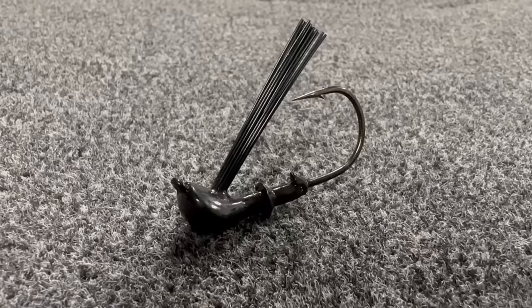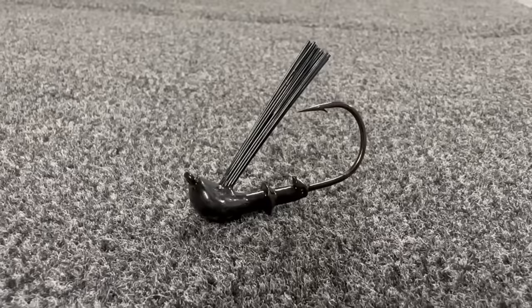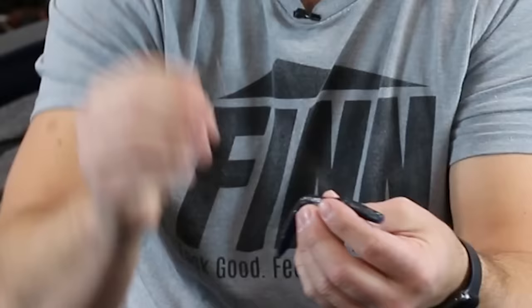The first rigging option is what I call the jig head wacky. This is something that is really simple, and if I'm being honest, it's a little bit stupid looking, but there's no doubt that this catches a lot of fish. You're simply going to take a jig head that has a weed guard, just like you would on a traditional jig but without the skirt, and hook it right through the middle just like you would any other wacky rig.